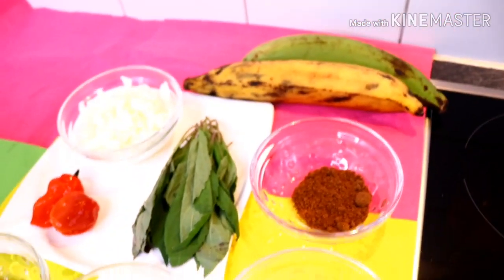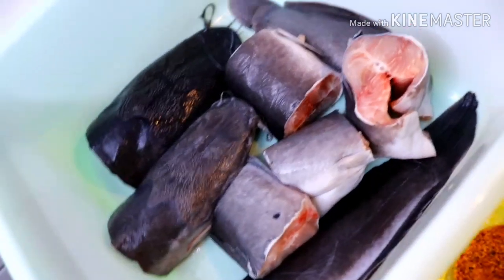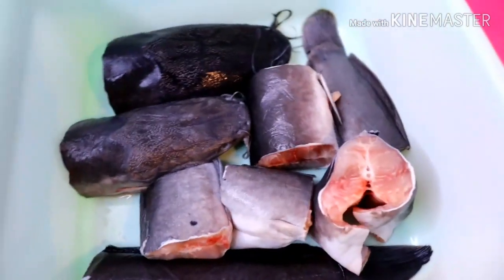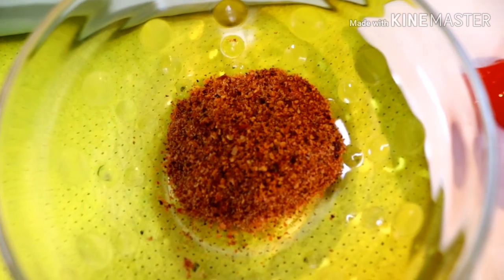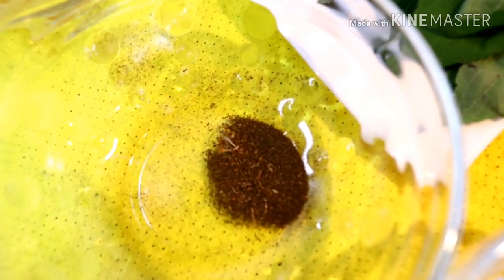So guys, these are our ingredients. Here I have my catfish — I already washed and cleaned everything. They are looking so clean! And here is my ground dried pepper.